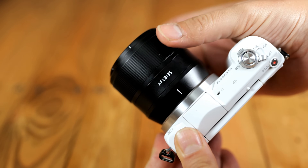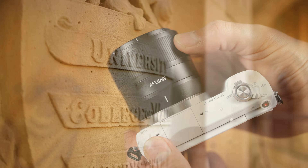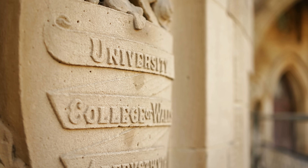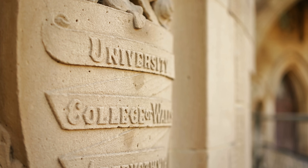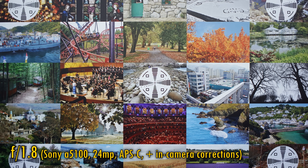Overall, the build quality here is as tough and as simple as it could be. The autofocus motor works within its limitations, but it's not as snappy and confident as those found on more expensive autofocus lenses. Let's see about its image quality now. I'll be testing it on a Sony A5100 camera with its 24 megapixel APS-C sensor. In-camera corrections are turned on.